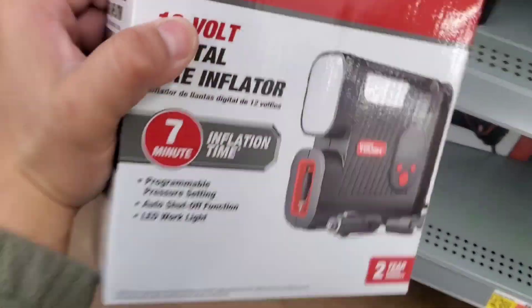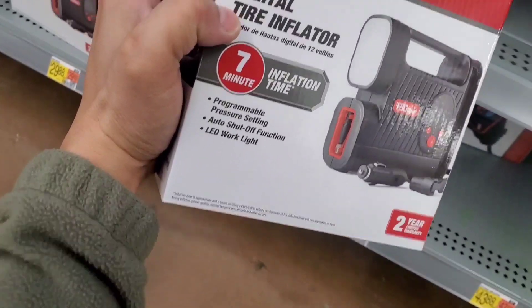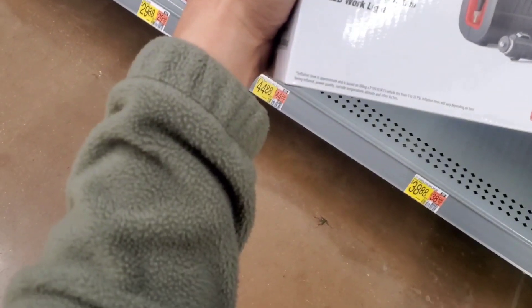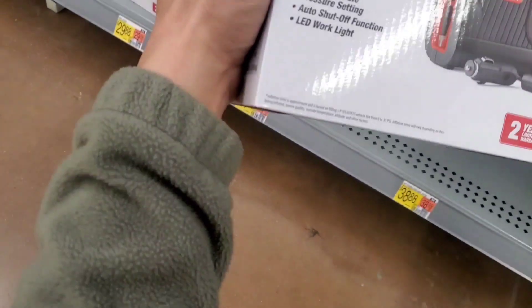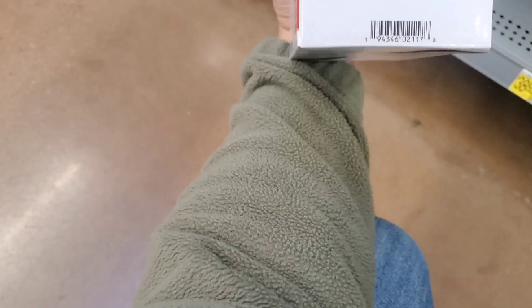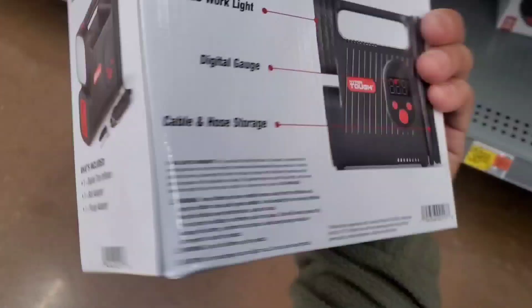Welcome to this video. We are doing a review on this Hyper Tough air inflator. It's a 12-volt inflator and I actually like the way it looks — it's a pretty nice looking air inflator. I think it's going for about $29.99.